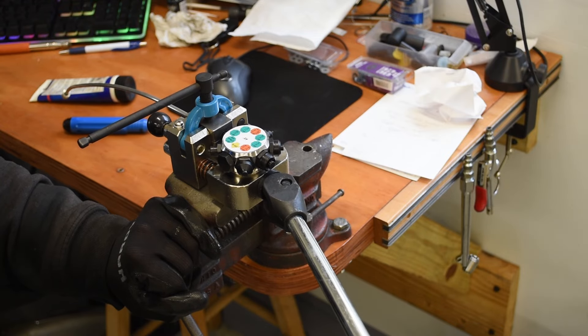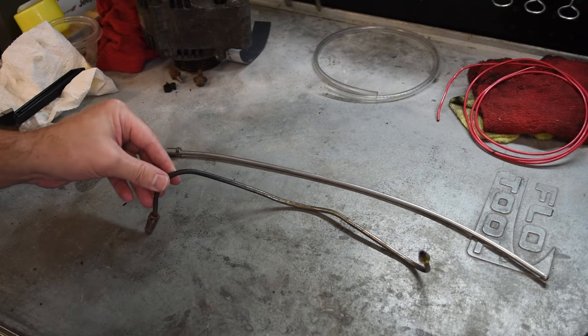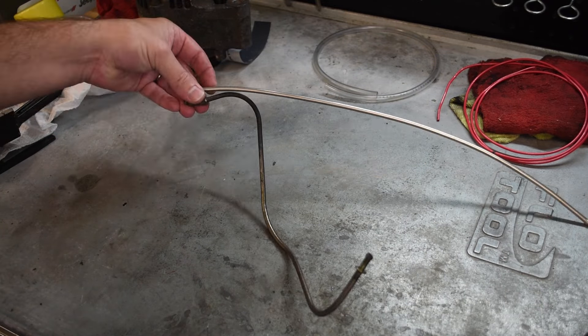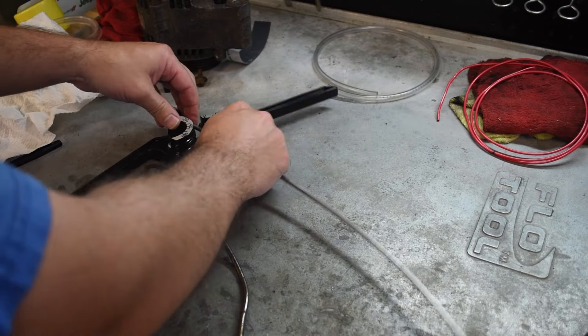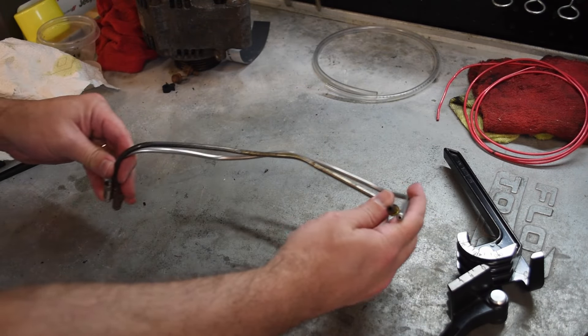Tubes now flared and fitted, the last task before reinstallation is bending our new tube to match the old one. This does not have to be exact as there's a little wiggle room to work with in the car, but each end of the new tube should align spatially with the old tube. A lever style tubing bender will help avoid any potential kinks, but otherwise this is more art than science to get right.